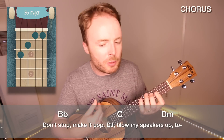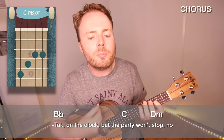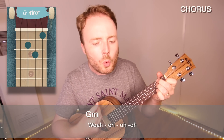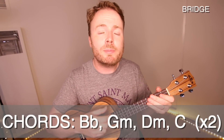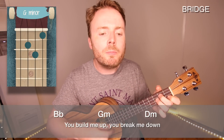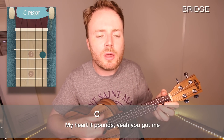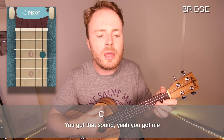So if we put that all together, the chorus should sound like this. And basically all the verses and all the choruses more or less just repeat that B flat to C to D minor pattern all the way through. There's just one section about two thirds of the way through the song — the bridge — that's a little bit different. The chords for that section are just B flat to G minor to D minor to C, repeated twice. You play the down, down, up, up, down, up pattern once on each of those chords, like this. You build me up, you break me down, my heart it pounds, yeah you got me. With my hands up, you got me down, you got that sound, yeah you got me.